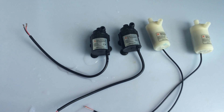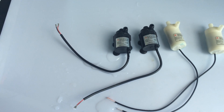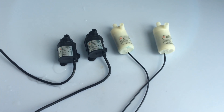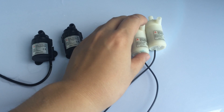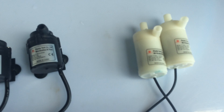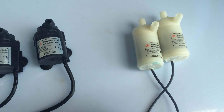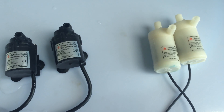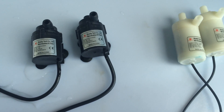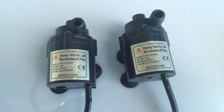On the left, the black color model is our 160 model in brushless DC design with no noise. And on the right, these two models are our 1808L model in brush design. The latter has certain noise, does not support long-time continuous work, and has relatively louder noise. Let's closely check the two versions of pump products.